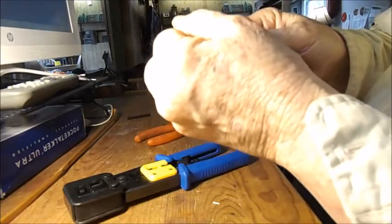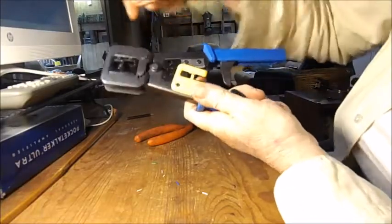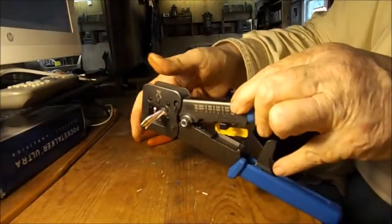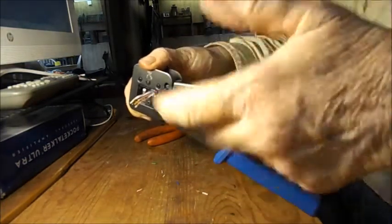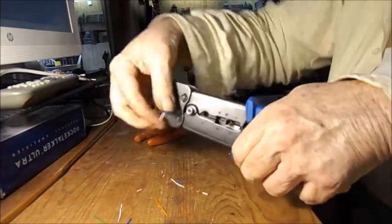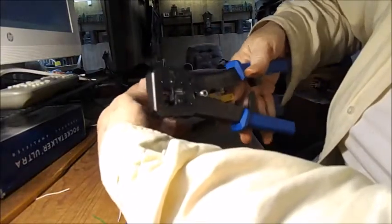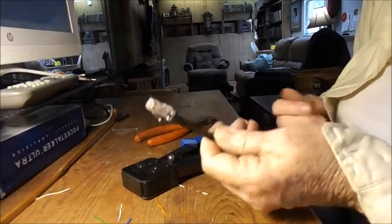Smooth these together. We're going to close this so that it'll spring open and then put it inside here. I can see what I'm doing. I have it snug in here with the wires all out, then I give it a gentle but hard squeeze and try to pulse it twice, then release it. Pull this out and voila — as good as new.